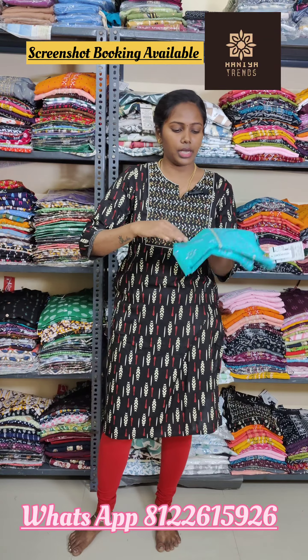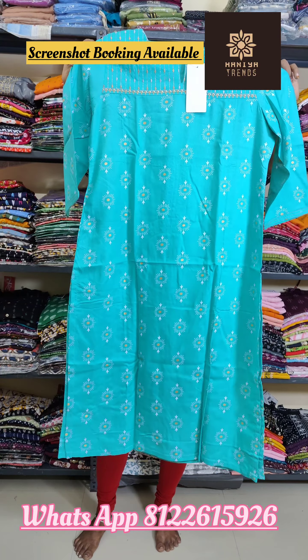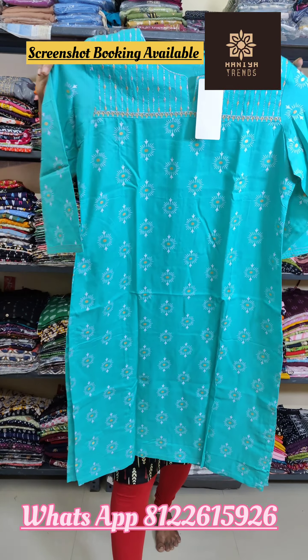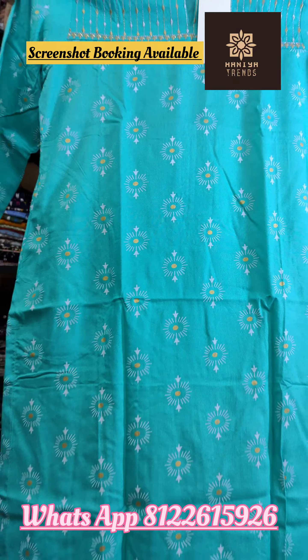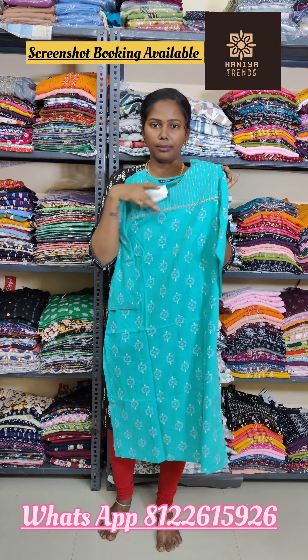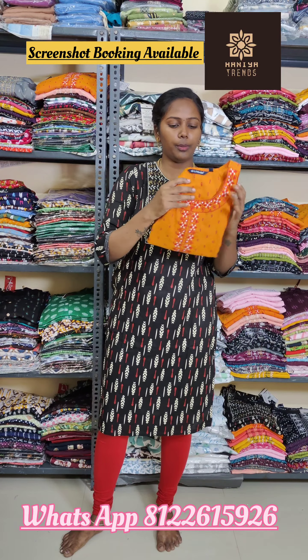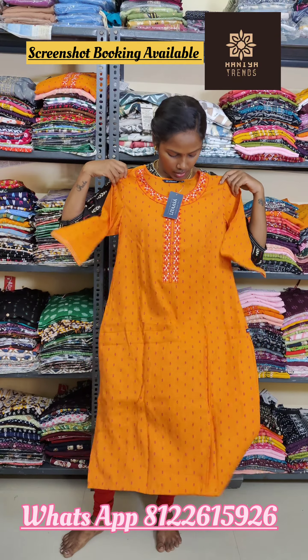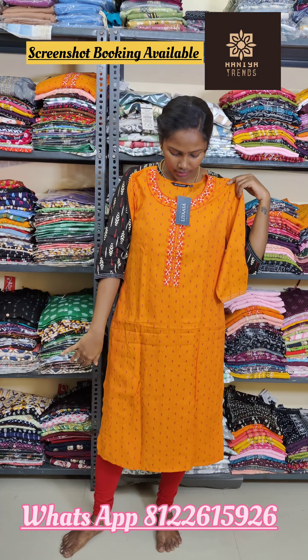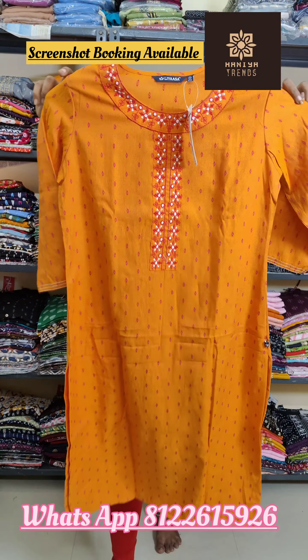In Tamil Nadu, maximum 2 or 3 days; other states, 5 to 7 working days. This is a light pastel green color with pocket — 320 plus shipping. This is an orange shade with threadwork — a whole threadwork, different design.